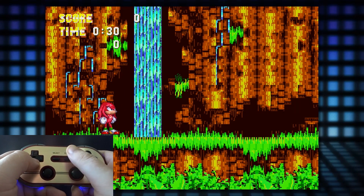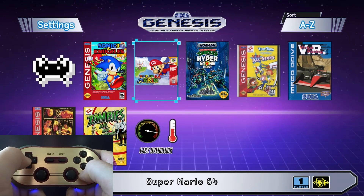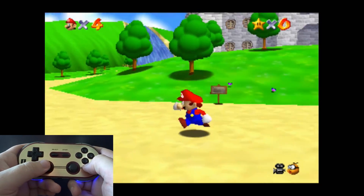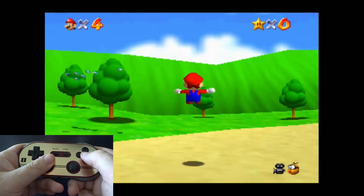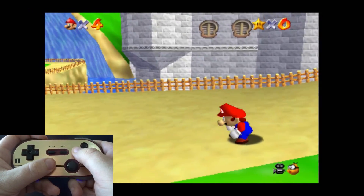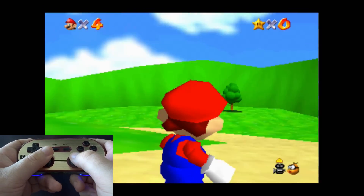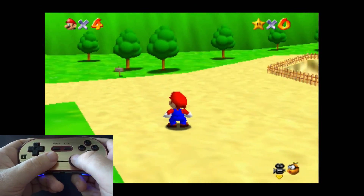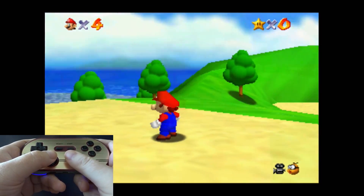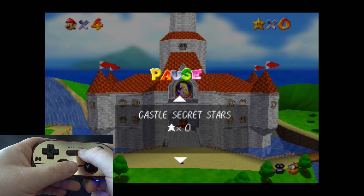When playing M2 Engage games, instead of holding down the Start button to get into the menu, you hit Select and it will automatically bring it up. Let's take a look at Super Mario 64 next. With a game like this, you can see the analog stick is working perfectly. Just a quick test of all the buttons and the analog stick. I didn't have to map any controllers — it automatically detected what controller I was using and mapped them appropriately.